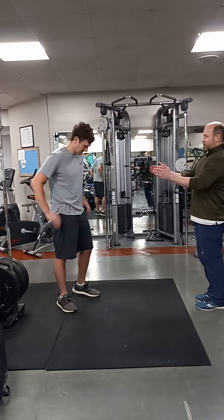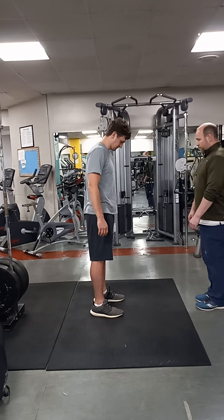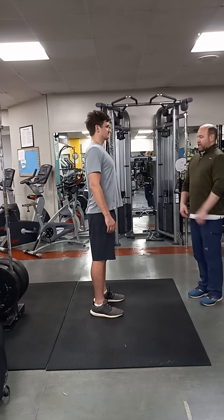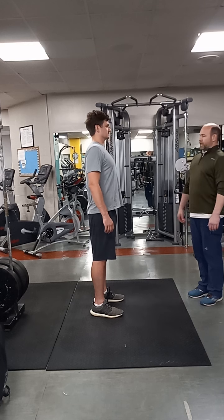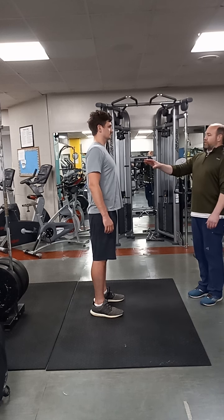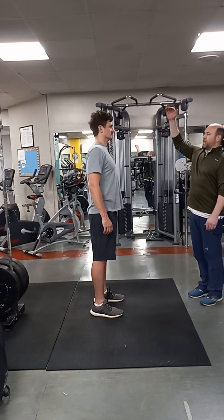Square up on me. Keep feet hip, shoulder width apart. Go ahead and bring that chest up. Take a big breath. Squeeze those abs. Shoulder blades back slightly. This is going to be your position throughout the entire press, except for when you get to the top, but we'll get there.